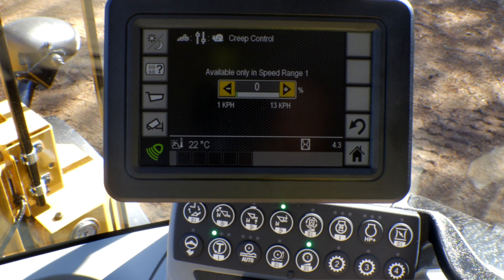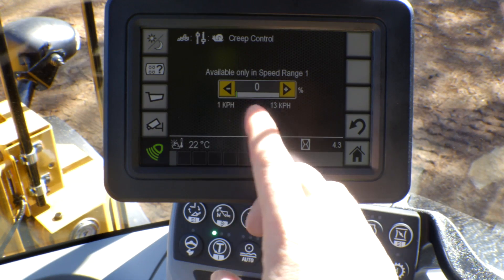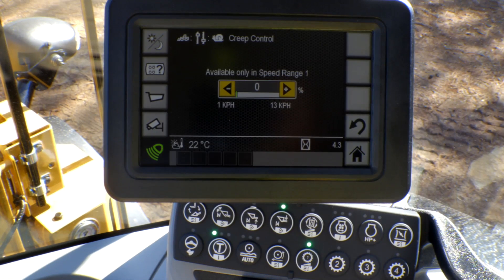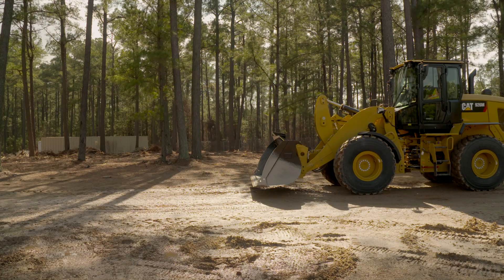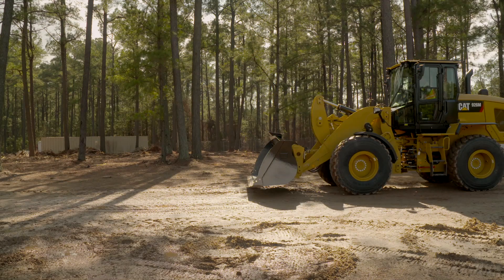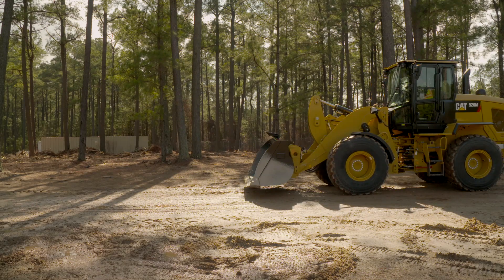As you can see, we have improved that feature. If you used this in the past, there were 13 settings where you could increment left or right based on the speed needed for your tool. This one is set to zero, so I'm going to go to high idle, raise my bucket off the ground, release my park brake, and then shift into gear. Even though I'm in gear with creep active, as you can see with this enhancement, you truly get a creep functionality.